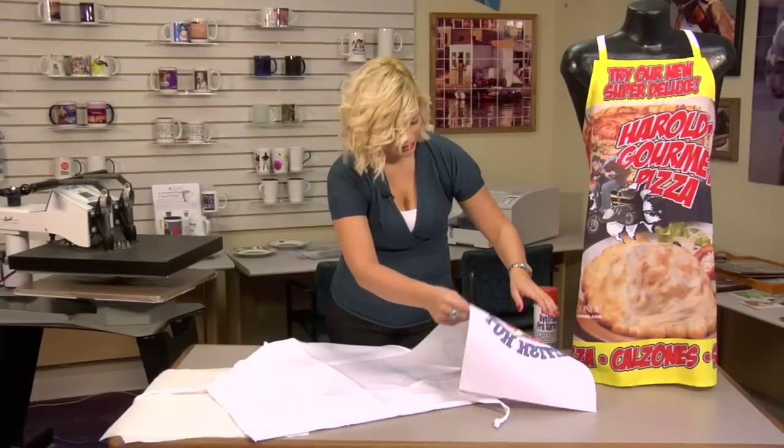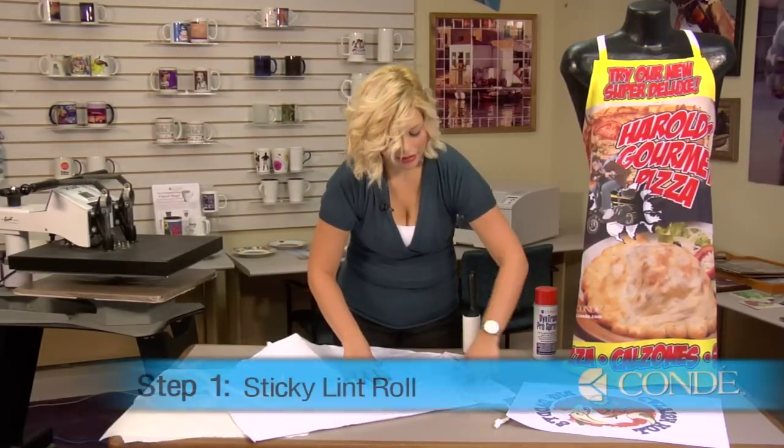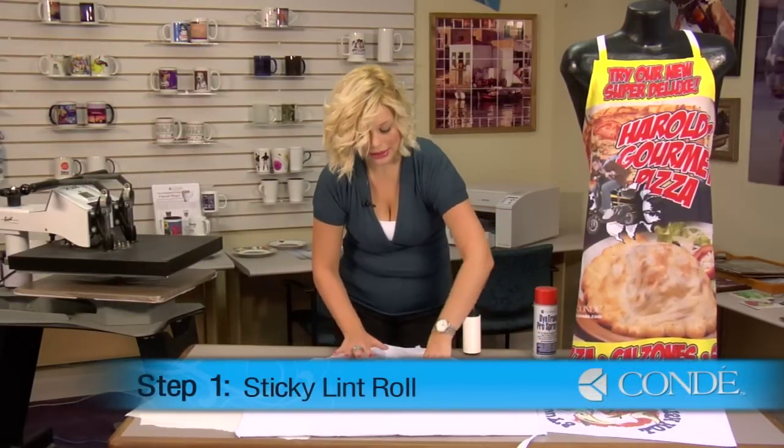What we're going to do first is sticky lint roll the area of our apron that's going to come in contact with our press.